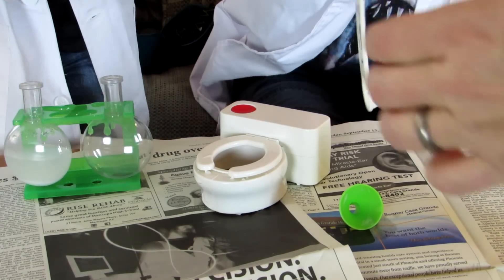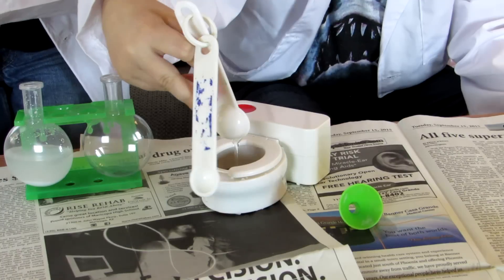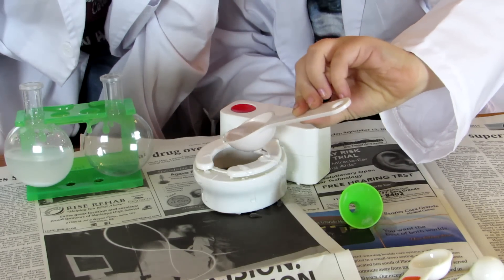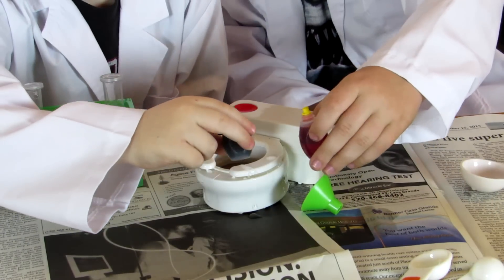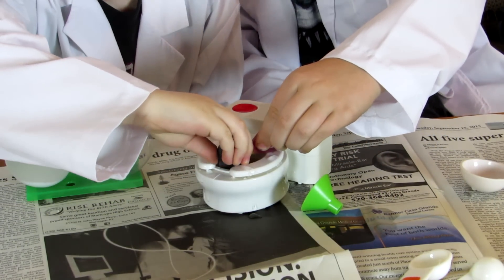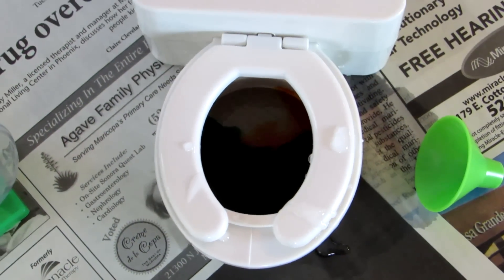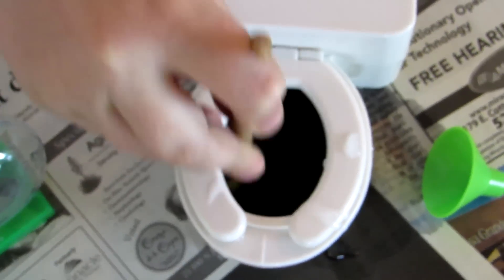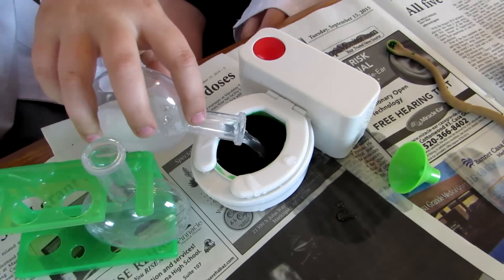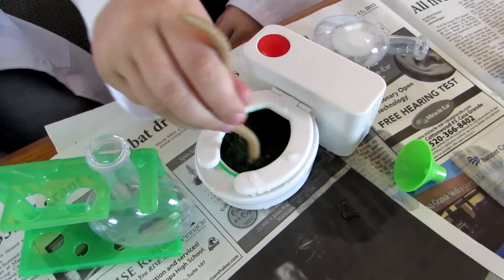Is it going to make a volcano again? Hopefully not. Hopefully yes. One, two, three more. And some food coloring. Now we're going to flush it and stir it. Flush it. Now we're going to pour in the solution. Flush it away. And then start stirring.